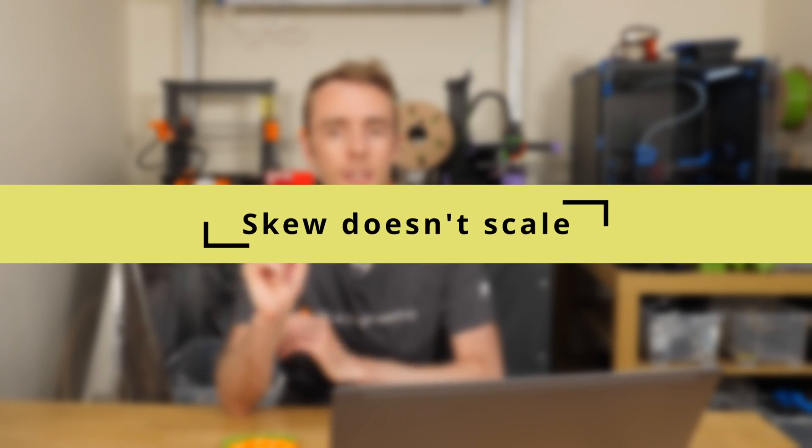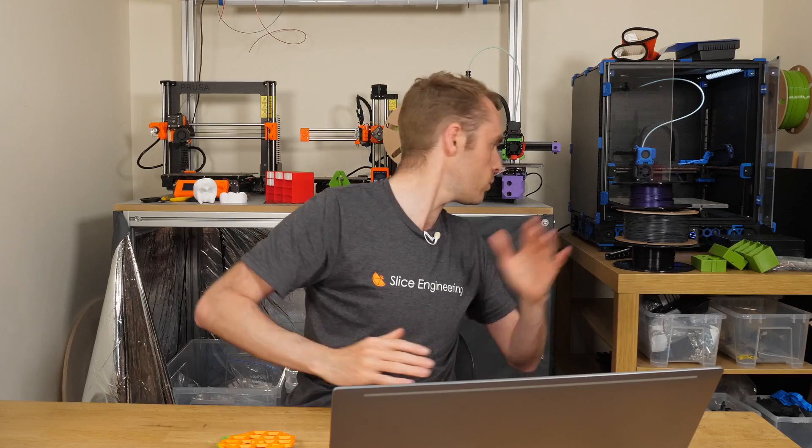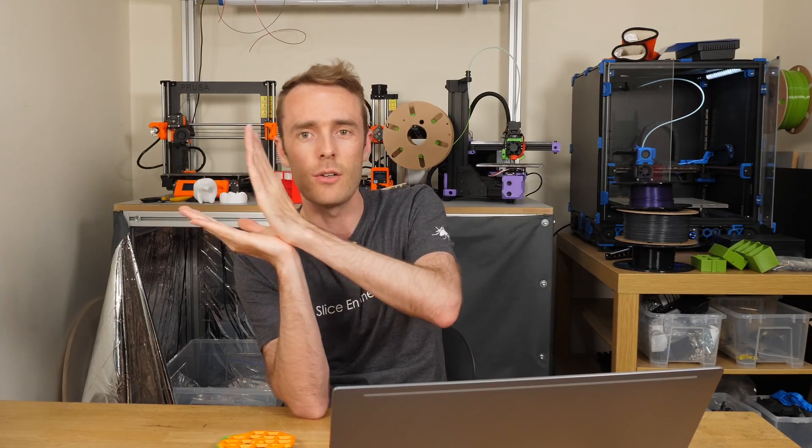The other thing I want to mention is skew. Skew is measured in degrees — it's an angle. One thing that maybe gets missed with angles is they don't change with scale. If you have an angle on a triangle, for example, and you make that triangle 10 times the size, the angle or skew error is not 10 times larger. That's one of the special properties of angles versus linear dimensions. The skew will be the same regardless of the size of the print.